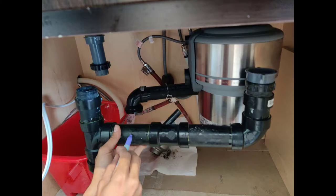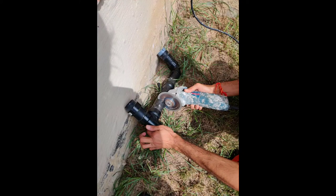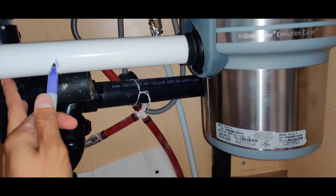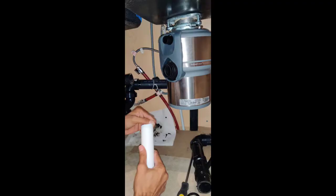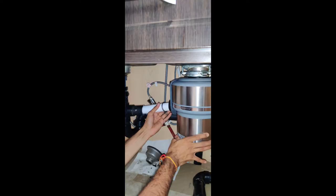Now it's time to cut the piping we removed earlier and adjust it according to the requirement. I took the measurements and am cutting the pipes as required. The white pipe is provided in the disposal box — I'm measuring and cutting it as needed.